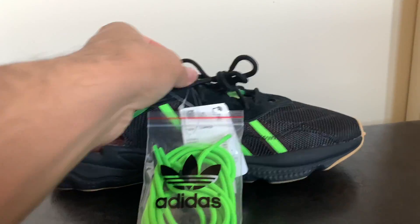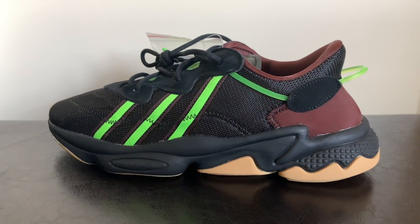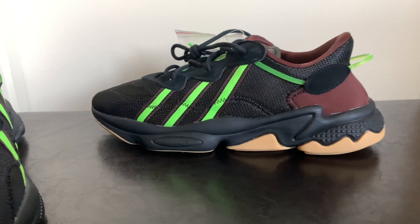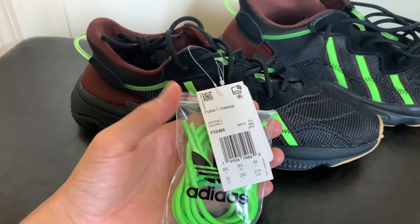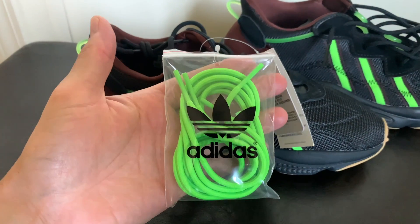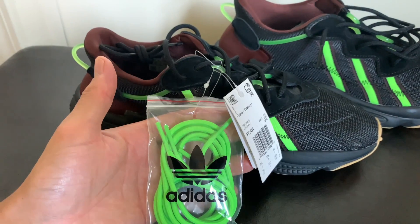The box was pretty simple but it had Pusha T packaging on the box paper. Overall, it's just a dope looking shoe. I think the lime laces go a lot better with the shoe once you put them in versus the brown or black pair that they include.